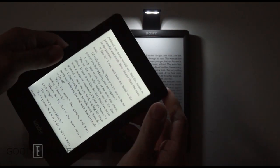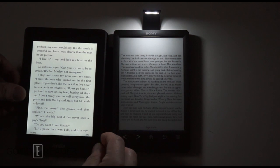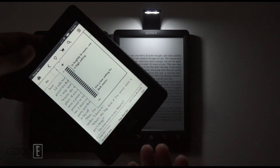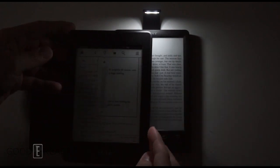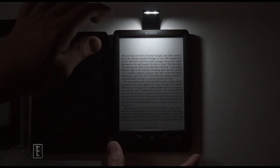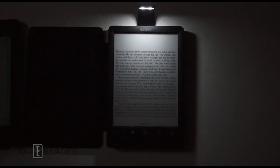I would say skip this case for the Sony. If you have an e-reader and you're thinking about buying this, for $50-$60 it's just not a great investment. You already get a case, then they make you buy another case, and it's not doing a great job. This case doesn't really get our seal of approval. You guys can judge for yourselves — please comment on this video and let us know what you think. You can check out our YouTube channel at youtube.com/goodereader. For Good e-Reader, my name is Michael, this is Peter — everybody take care.